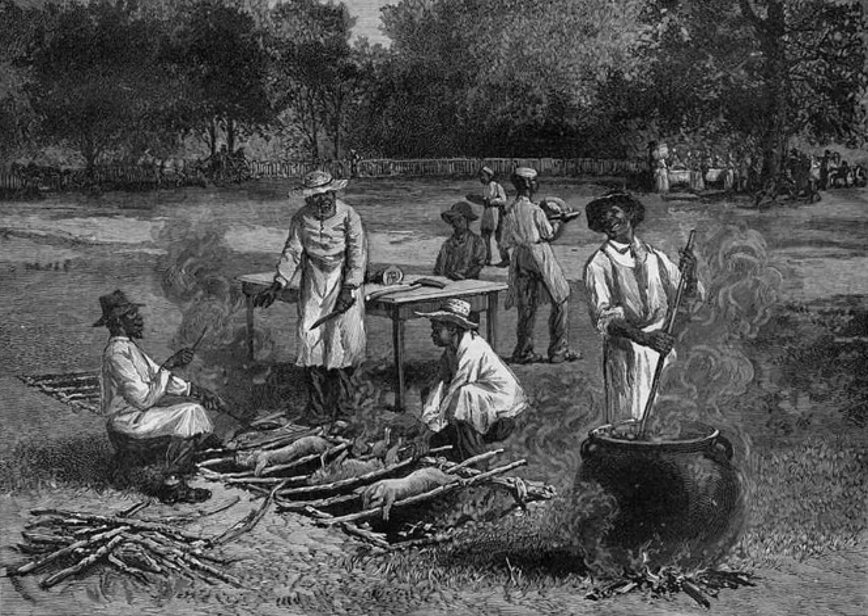A pit barbecue is a method and constructed item for barbecue-cooking meat and root vegetables buried below the surface of the earth. Indigenous peoples around the world used earth ovens for thousands of years. In modern times the term and activity is often associated with the eastern seaboard, the 'Barbecue Belt', colonial California in the United States and Mexico. The meats usually barbecued in a pit in these contexts are beef, pork, and goat.